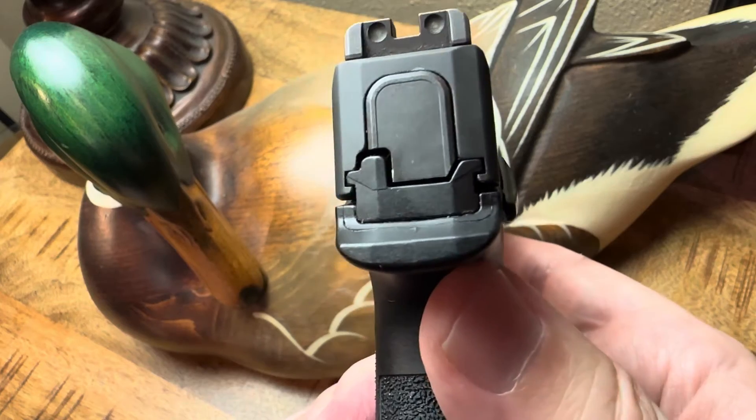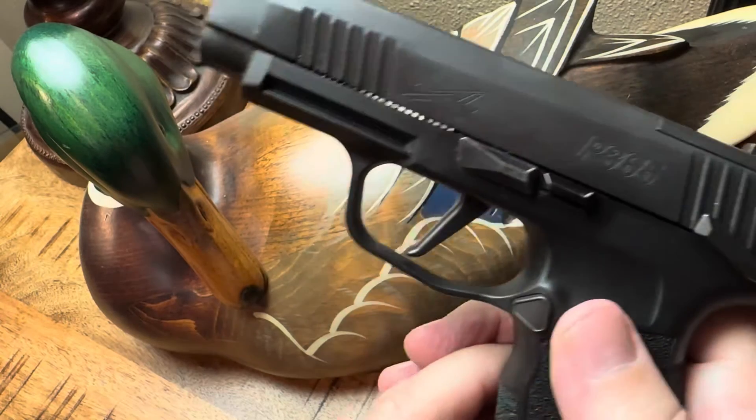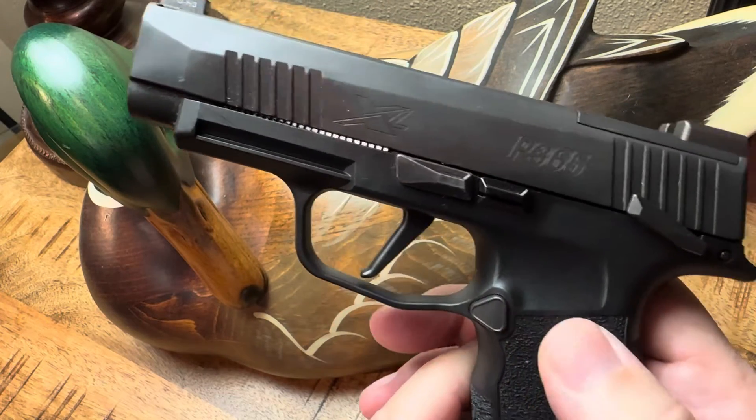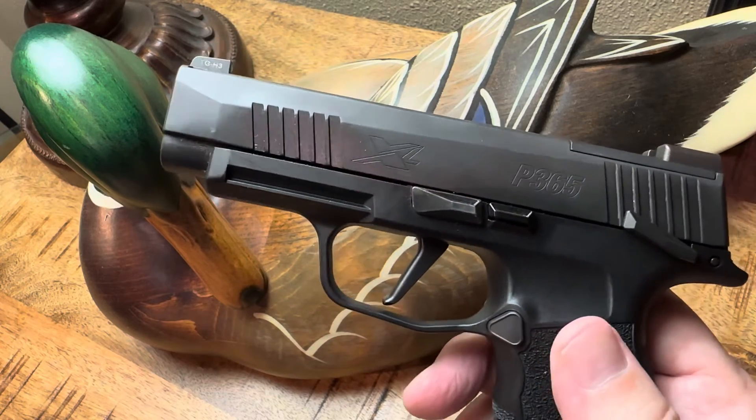So now that you've seen it, hopefully you can't unsee it. There's a super secret hidden thing on the back of your 365 series that SIG put back there for you. Follow me for more useful or useless information.